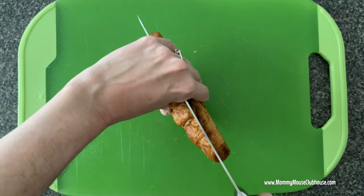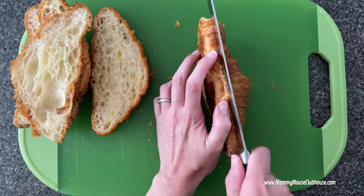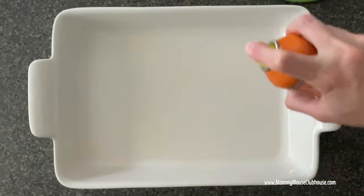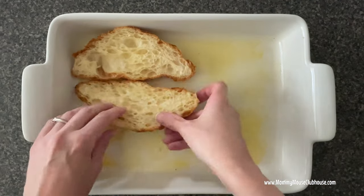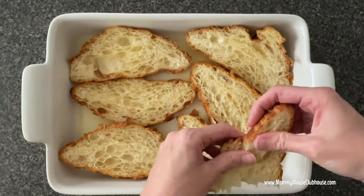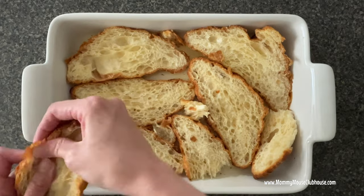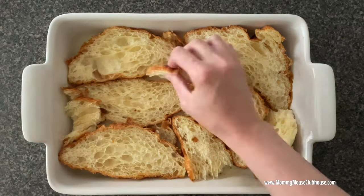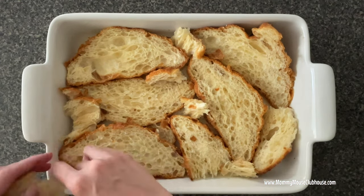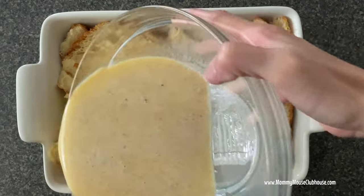Cut the croissants in half and arrange them in a nine by thirteen baking dish sprayed with non-stick cooking spray in a single layer. Cut the croissants into smaller pieces to fill in any gaps if necessary. Pour the custard mixture over the top of the croissants.